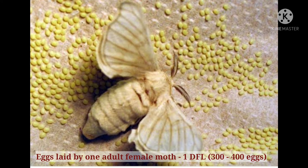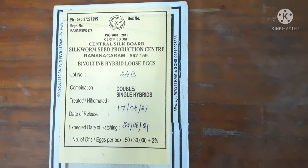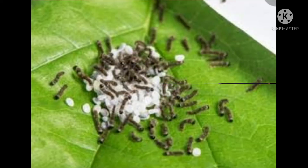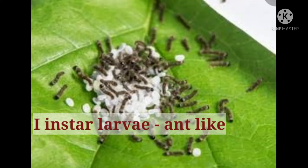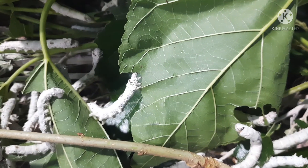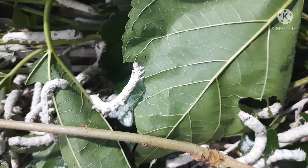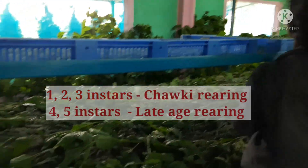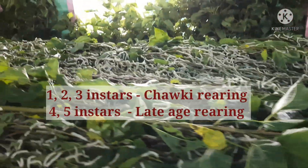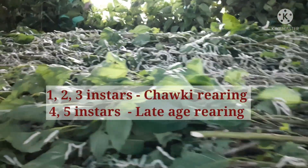Adult female moth lays around 300 to 400 eggs, popularly called silk seeds. Bivoltine hybrid loose eggs are purchased from a silkworm seed production center. After black boxing, all the eggs will hatch and the first instar larvae, which are ant-like, will emerge. These first instar larvae moult four times and finally develop into fifth instar larvae. Rearing of first, second, and third instar is known as chowki rearing, while rearing of fourth and fifth instar is known as late age rearing.